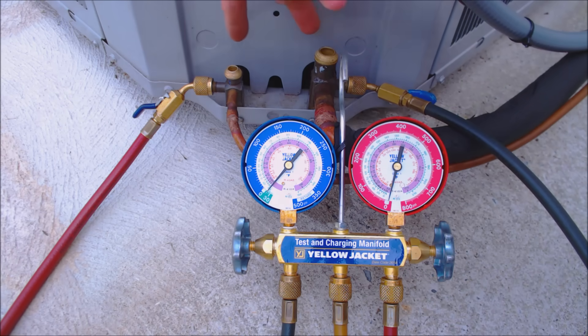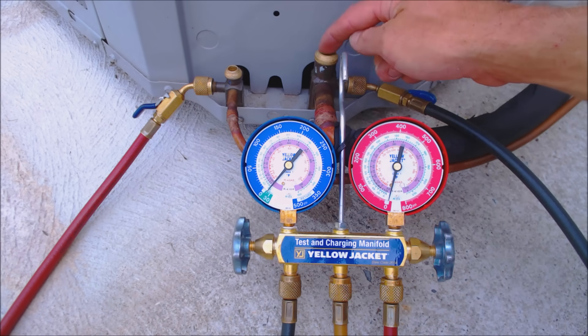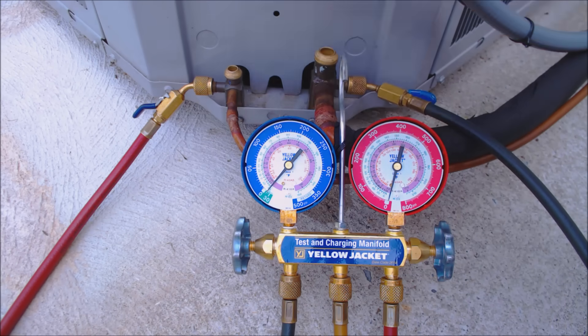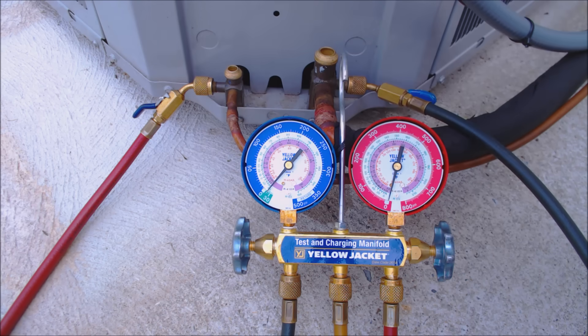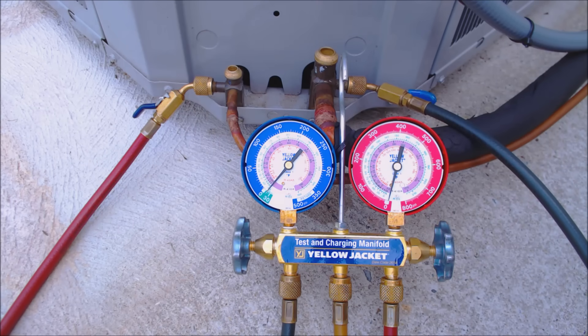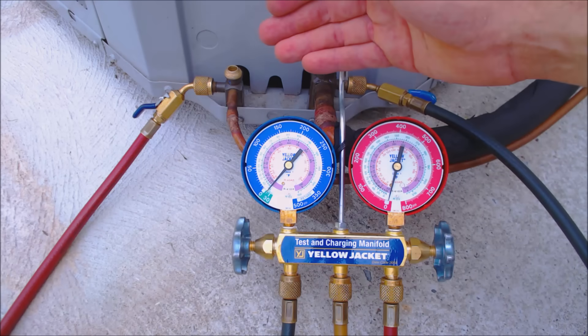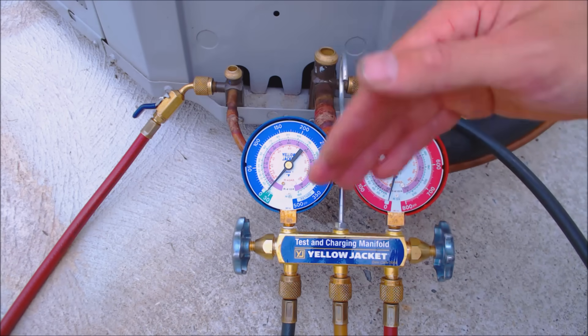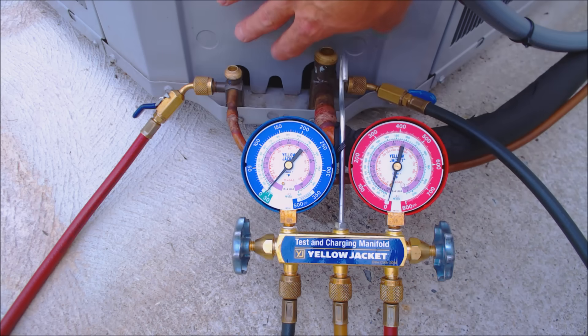If you're worried about old valves and air getting in through those valves, don't pump it down below zero PSIG. Just shut the valves, lock the refrigerant in there, and recover the rest with a recovery machine and recovery bottle. The object of a pump down though is basically to get it all done without a recovery machine — just using the system's compressor.